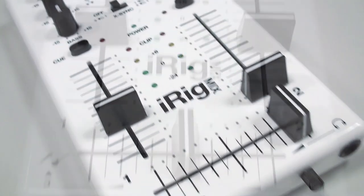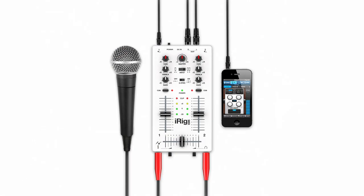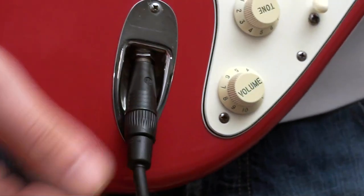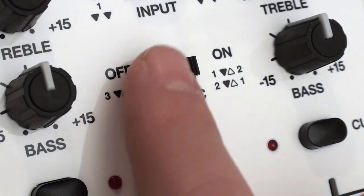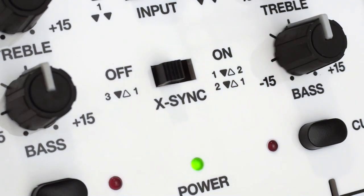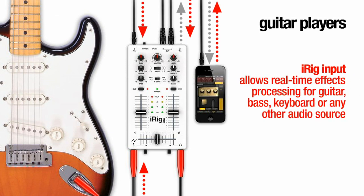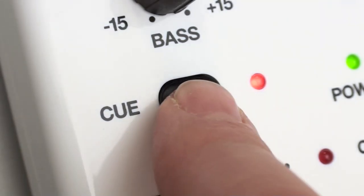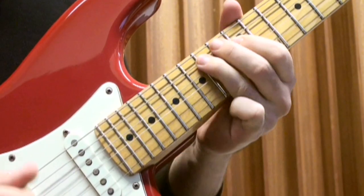You can also cue the individual decks only in the headphones for pre-listening to a track before introducing it to the mix. You can also use the device connected to Channel 1 to process instruments and vocals with apps like Amplitube and Vocal Live. For example, plug your guitar into Channel 3 then launch the Amplitube app on the Channel 1 device. Make sure X-Sync is turned off on iRig Mix. Now your guitar is going directly into Amplitube and the processed output of Amplitube comes up on Channel 1 where you can further adjust its gain, treble, bass and volume. The Cue button allows you to solo the Amplitube signal in the headphones in case you just want to hear this channel alone.